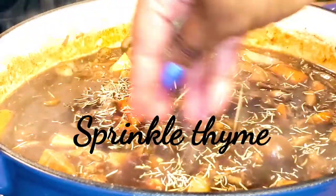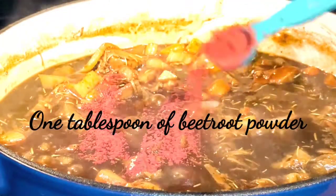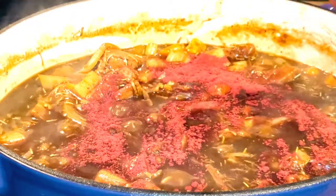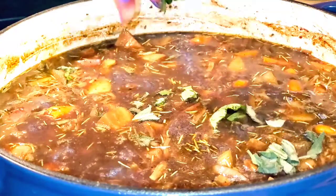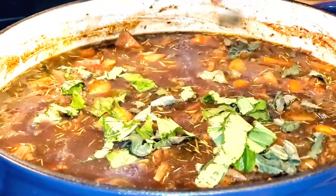I'm sprinkling some more thyme since I ran out of rosemary. I'm also adding one tablespoon of beetroot powder, which helps reduce blood pressure and fight off inflammation. Last but not least, I'm adding some more dried parsley flakes and finally some cut-up sage and basil to add extra flavor to the gravy sauce.